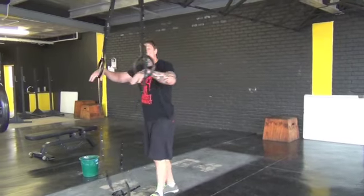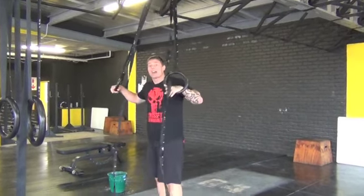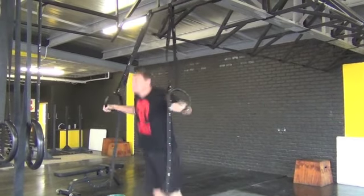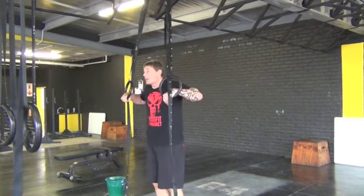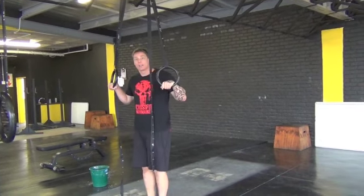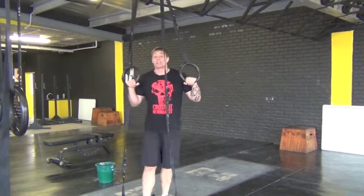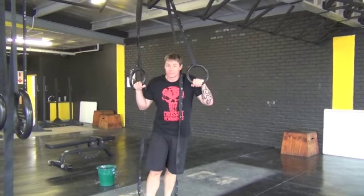To recap: some jump to support. If you're good enough at that, some jump negatives — up, hop down, up, hop down. If you want, you can pop up, control yourself down, hold tension, then pop out. Start working ring dips that way as well. Until next time, from Africa, in the season of Christmas — goodbye.